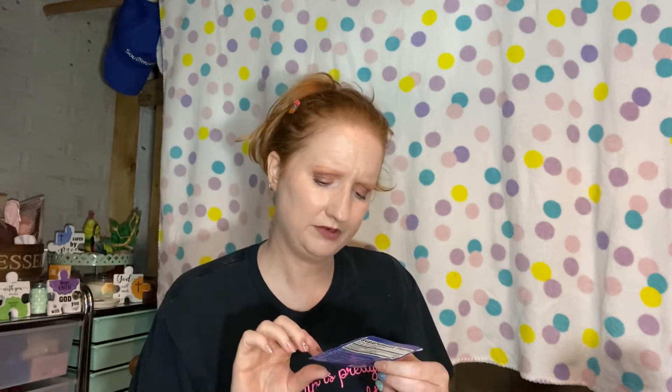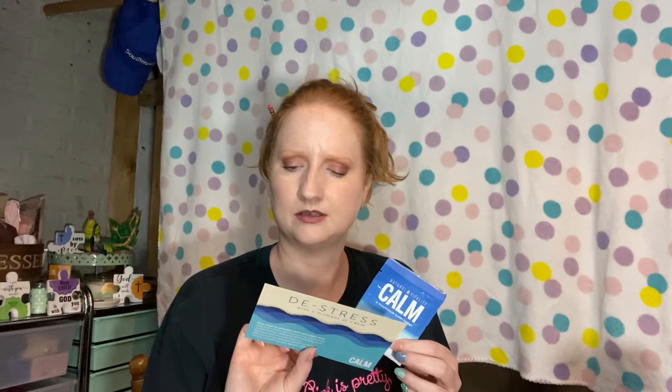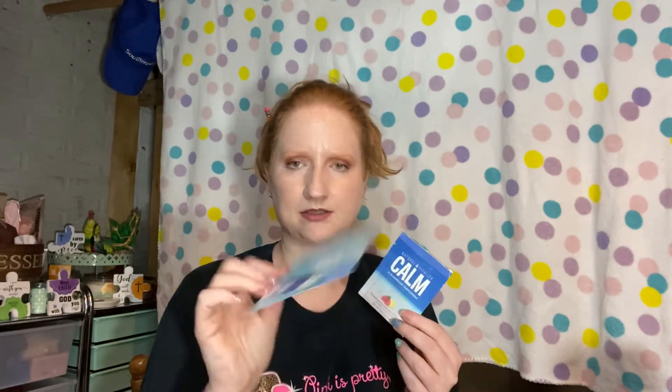This is from Natural Vitality — it's the Calm magnesium supplement in raspberry lemon flavor. It's just one serving, but they also have gummies and drink mixes, so they want you to scan the card to learn more about those items.